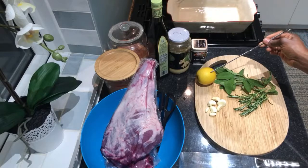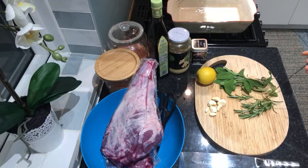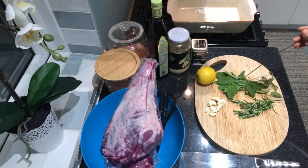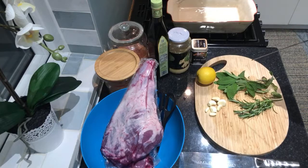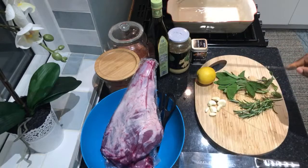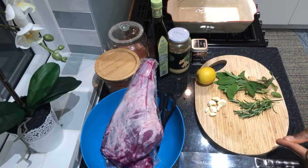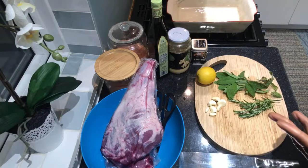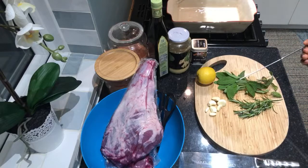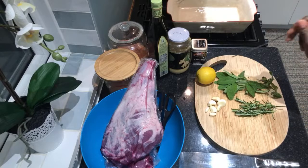The core of this spice rub is lemon zest and a bit of juice, garlic, rosemary, sage, and of course salt. If you don't have the 10-spice blend, you can add a bit of fennel, black pepper, or white pepper. Any other roasting herbs will also work — like thyme — but rosemary and sage are really, really good, so I recommend using them.